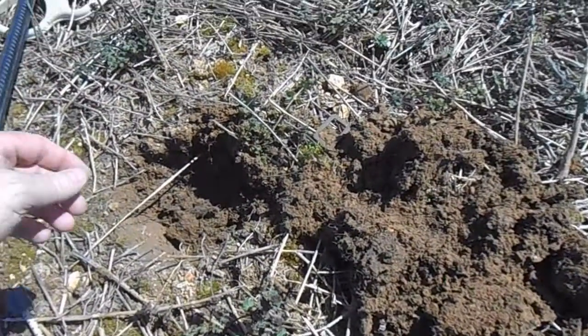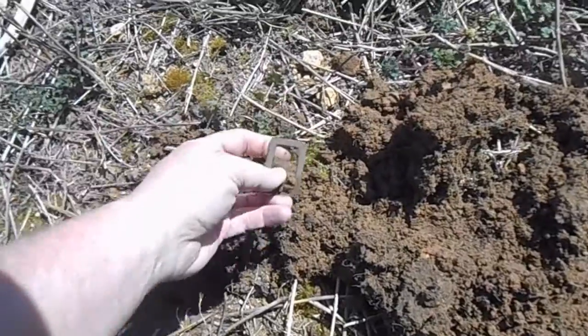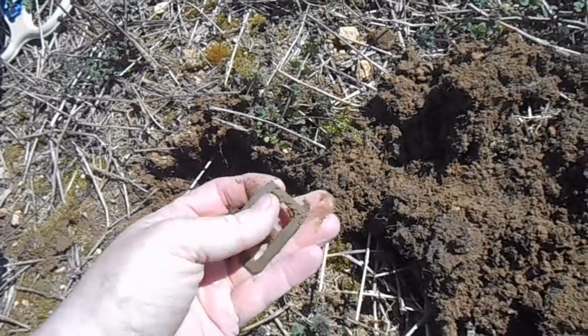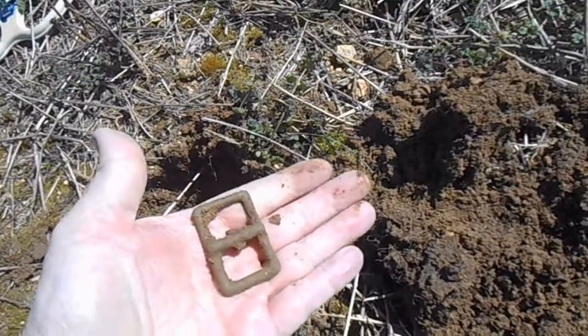Here's one that rang up loud and clear, about 2 inches down, reading 1246. Got an old buckle — heavy duty. Cool.